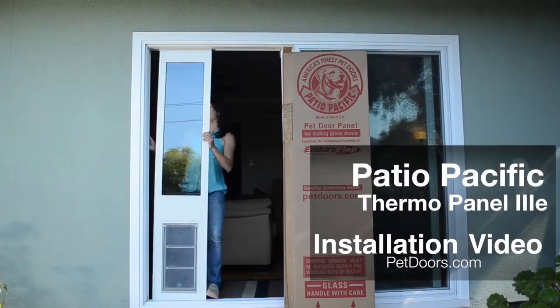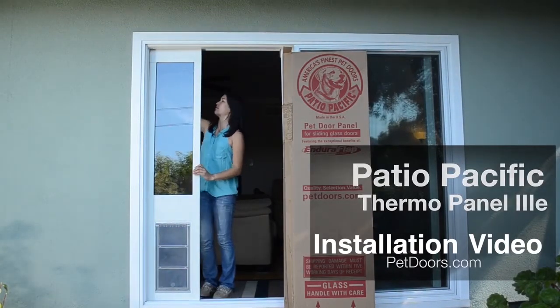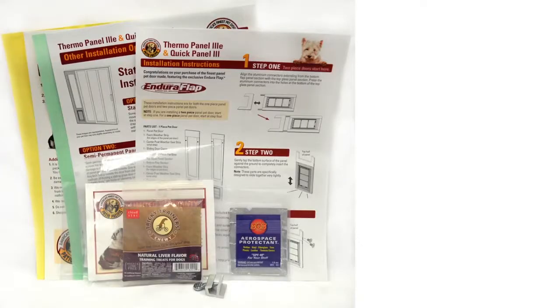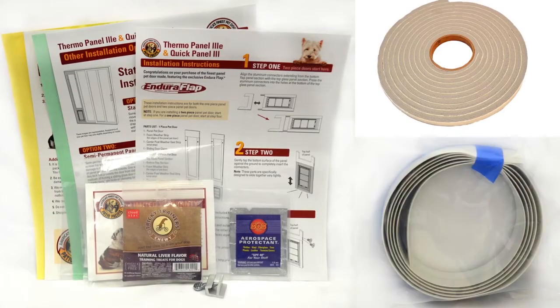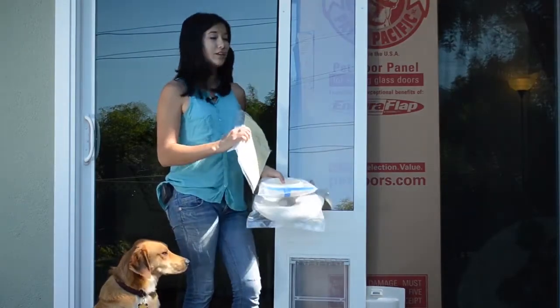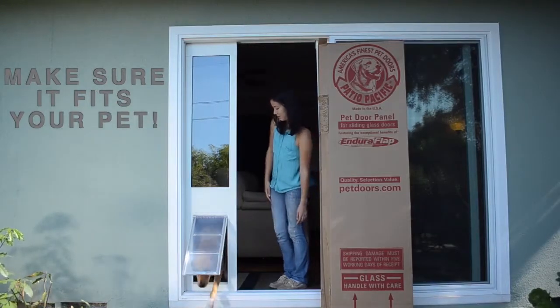I'm going to show you how to install a Patio Pacific Thermo Panel. Remove the panel from the box. You will find all the instructions along with a foam weatherstripping and a draft stopper. Make sure that you don't apply any of the weatherstripping until you have put the panel in your track and know that it will fit both your door and your pet.